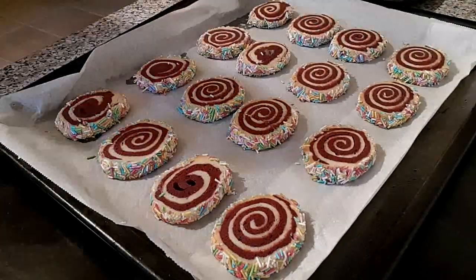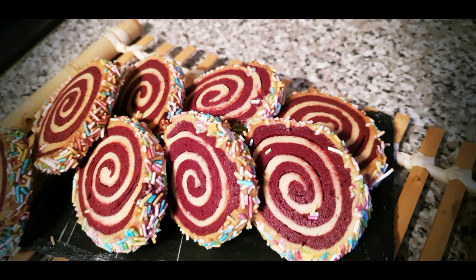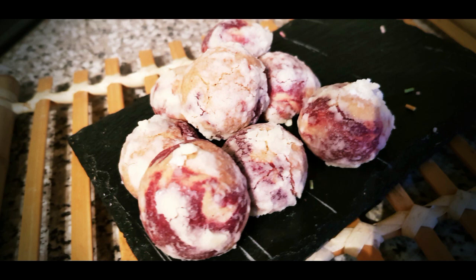Hornearemos unos 12 minutos a 170 grados con aire o a 190 sin aire. Retiraremos y dejaremos enfriar encima de una rejilla. Ya solo nos queda disfrutarlas — se guardan de maravilla en una lata y se pueden conservar tranquilamente unos 3 meses.